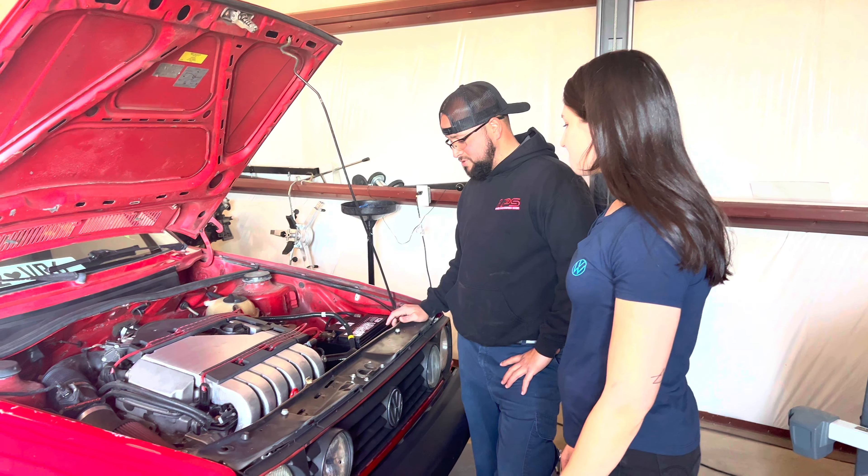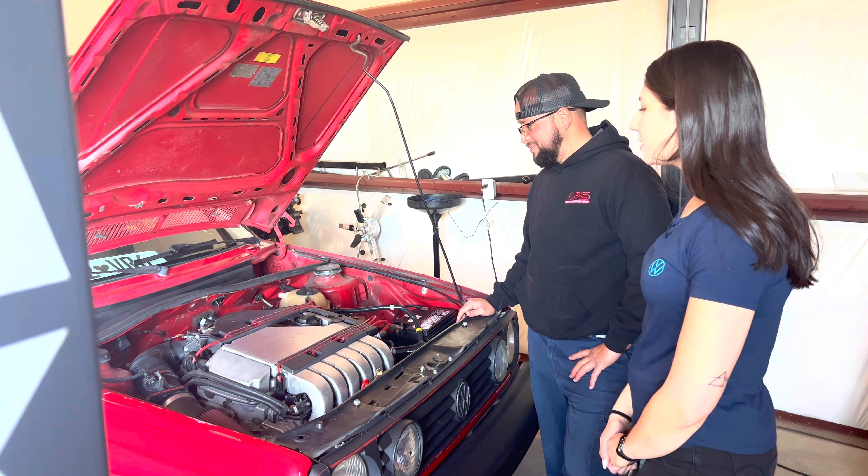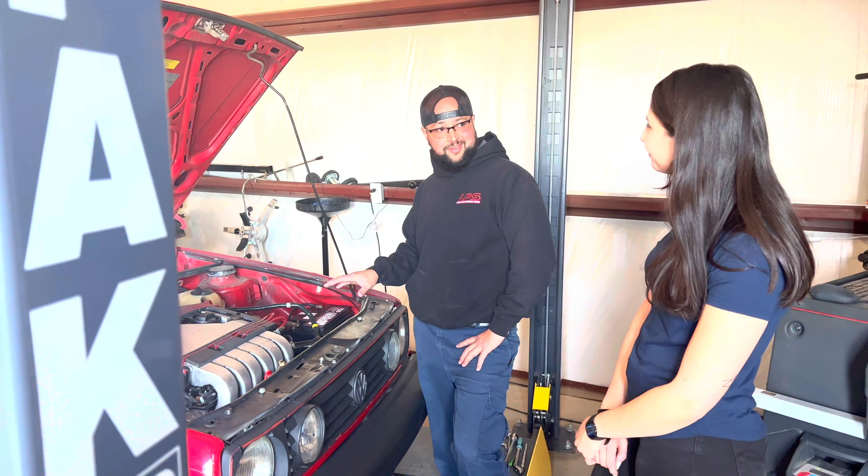What transmission are you running? I'm running the O2A, same as the Mark III. So you essentially have a Mark III into a Mark II. Yep, the whole thing.